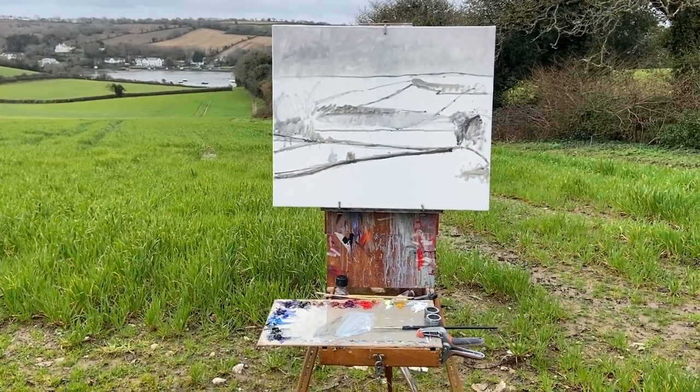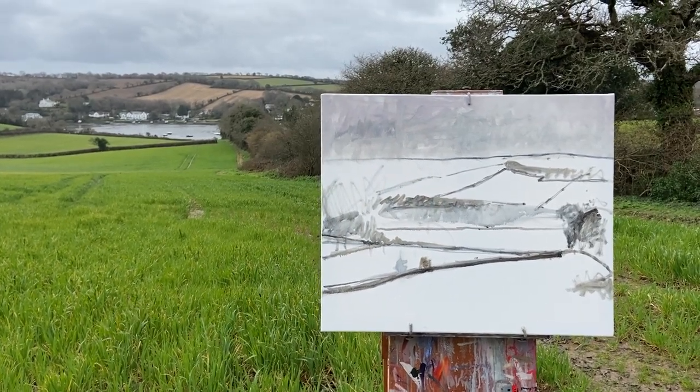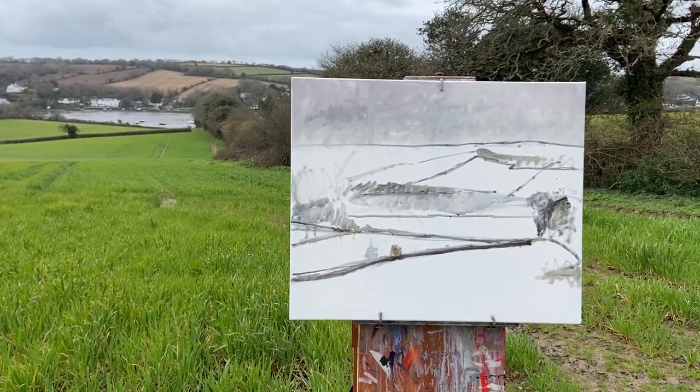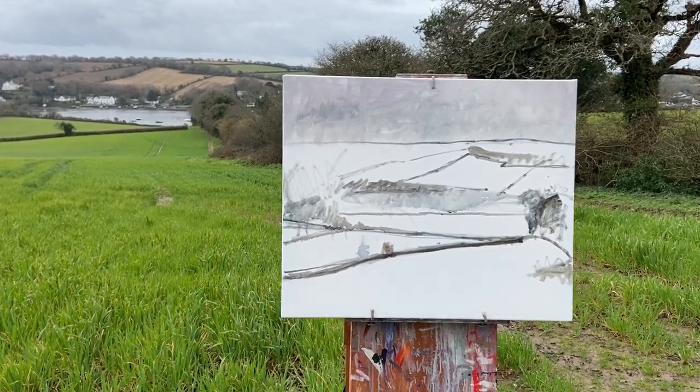You can see what I'm thinking now, looking at the view and the canvas. I've just mapped it out and put a little wash on the sky so it's got a chance to dry, and then when I've had my sandwiches I'll get straight back into it.